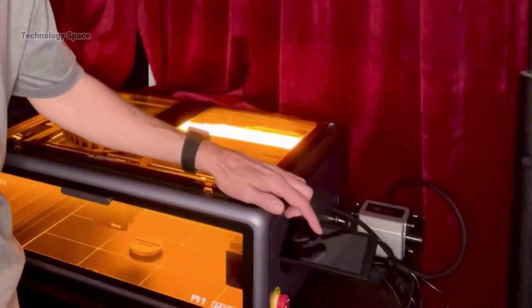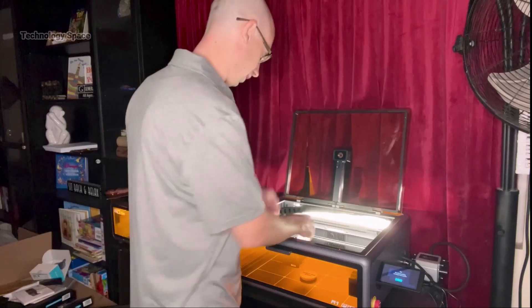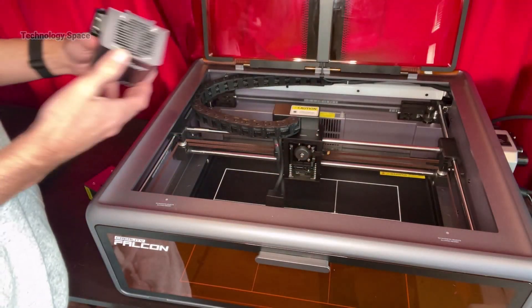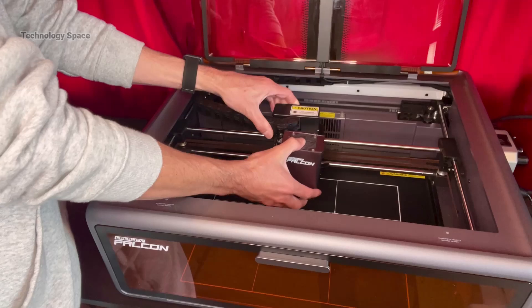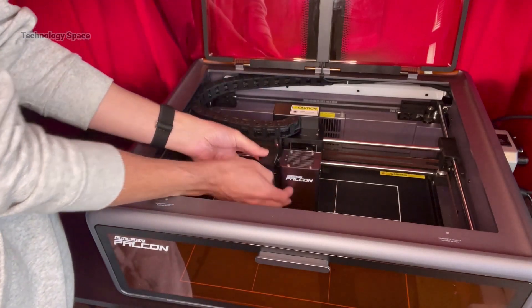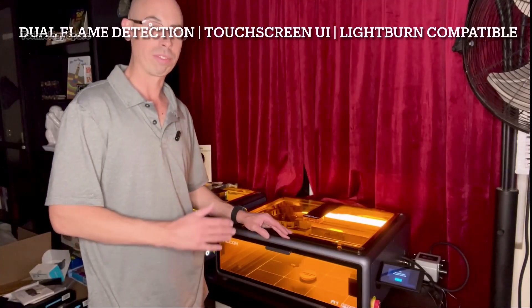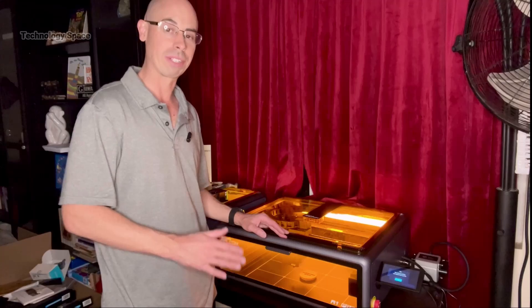The touchscreen feels great — responsive and very easy to navigate. Swapping the laser heads takes seconds. It even supports LightBurn for advanced users with autofocus integration. This is a machine designed for both beginners and pros.